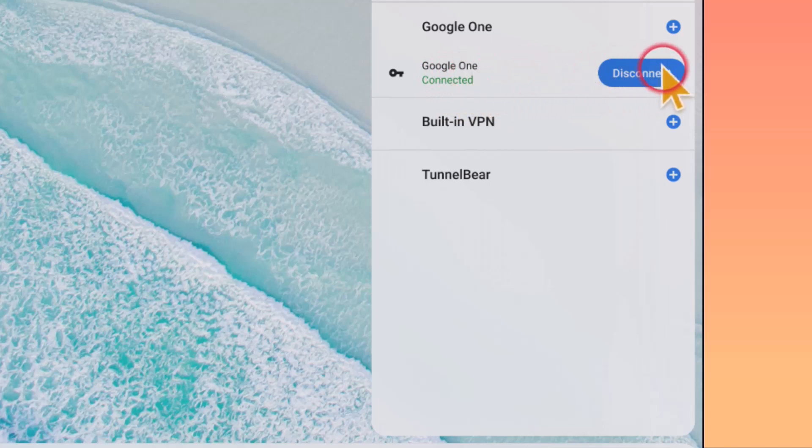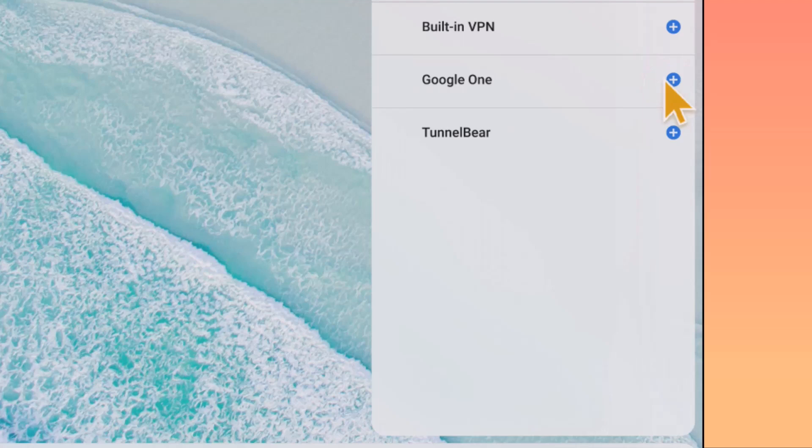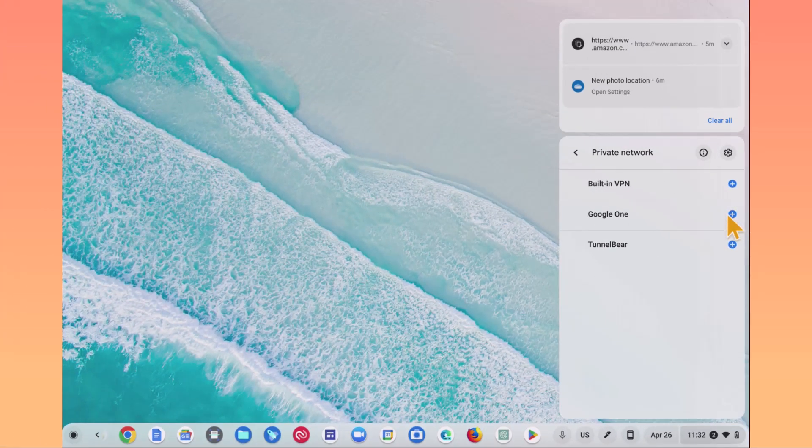If you wanted to disconnect the VPN service, you just click Disconnect. And that's how you run Google One's VPN on your Chromebook.